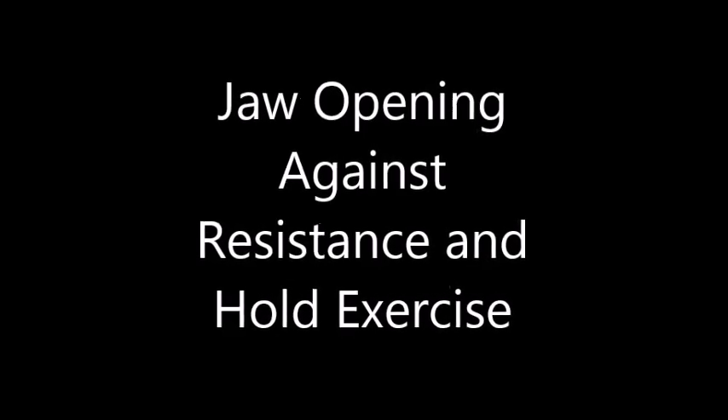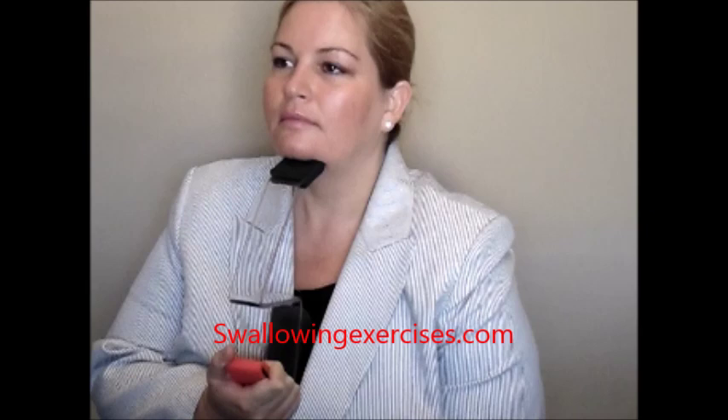The fourth exercise is the jaw opening against resistance and hold exercise. This is the same as the last exercise, but this time you will open your jaw and hold it open against the resistance of the ISO. This exercise has been researched — the jaw opening exercise on its own, without the resistance of the ISO, was found to be effective in improving swallow function.